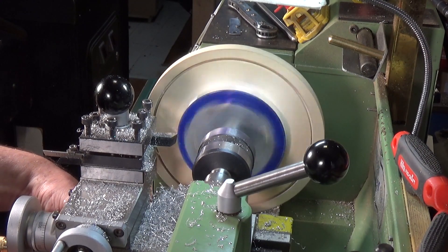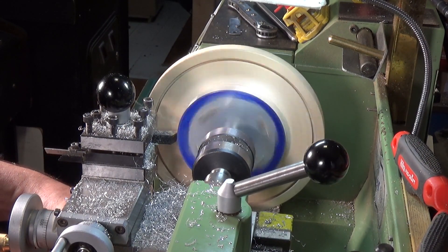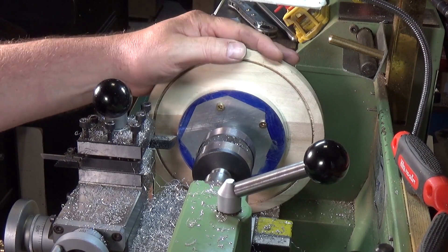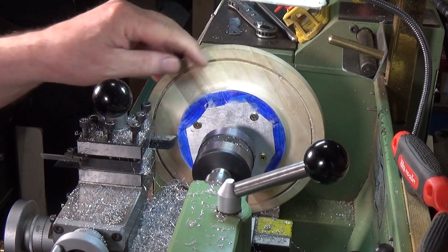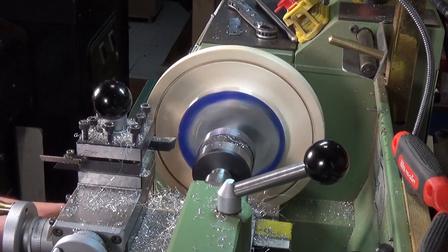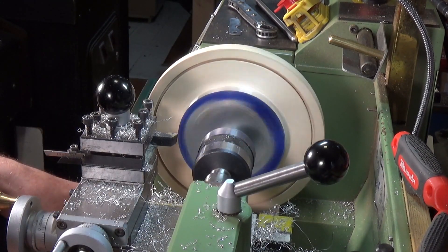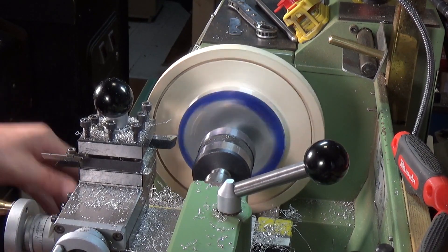You can still hear that one flat spot as the cutter moves across, but it's coming along very nicely. I do like this wooden faceplate idea — it's just so easy to attach the work to it, and it doesn't matter what you do to it because it's disposable. We're just about there — the flats are all gone. We are now cutting on the whole of the outer diameter. I'll wind on a tiny amount of cut and this will probably be our last cut.